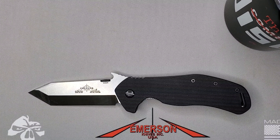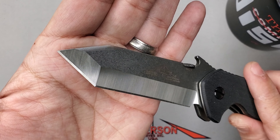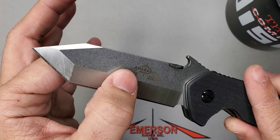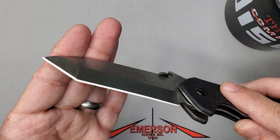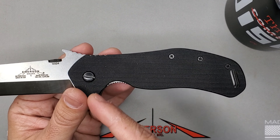Now looking at the Big Bulldog — chisel grind, like most tantos from Emerson, with that beautiful wave feature right there. By chisel grind we mean it's ground on one side and flat on the other side, with that nice chisel edge. It comes with that wave that works beautifully, and of course you have the Emerson Knives stamp: Big Bulldog, made in the USA.